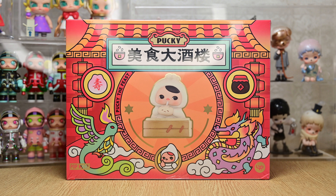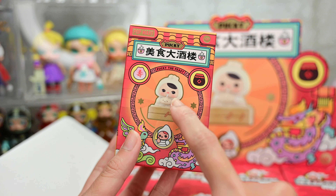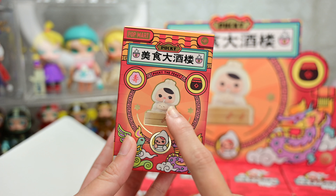Hello everyone! Welcome back to another video! Today I have Pucky's latest series called The Feast. I am especially excited for this series because it contains many Chinese delicacies that are my favorite foods! So without further ado, let's get to unboxing!